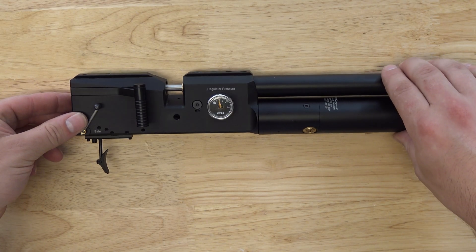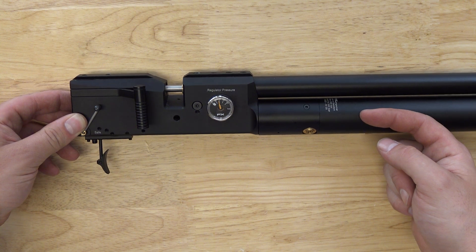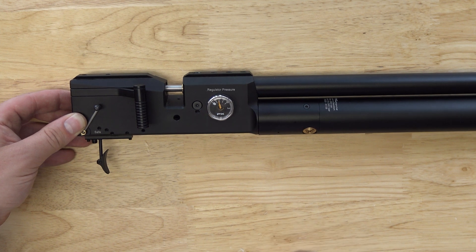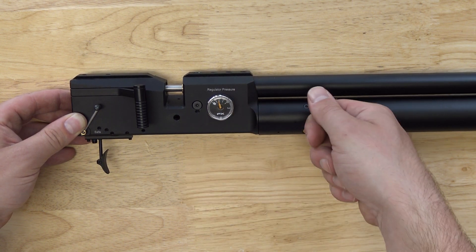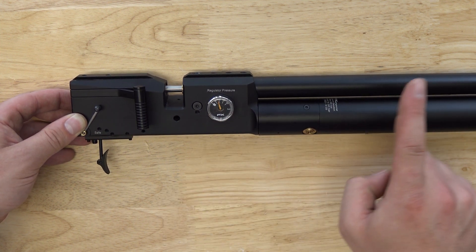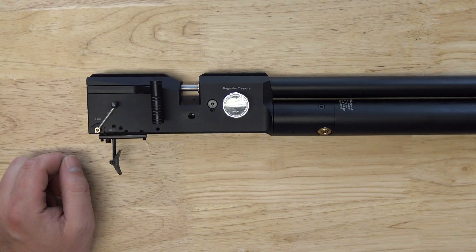As you probably noticed the gauge isn't moving. That's because the air is bleeding from the tube into the regulator, filling the plenum, and from the plenum it's bleeding out. Because of this the pressure is pretty constant, as the regulator is doing its job. When you loosen the degassing screw it will bleed down slowly and stay at pressure until the tube pressure drops below the regulator pressure, and then it will start bleeding down. Now it's empty and we can continue.